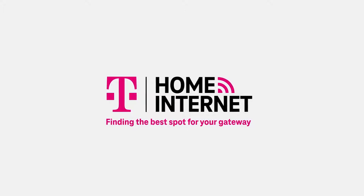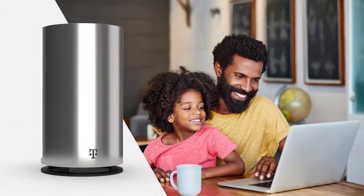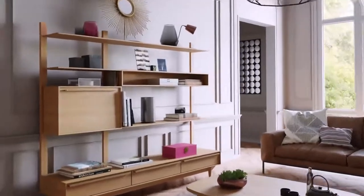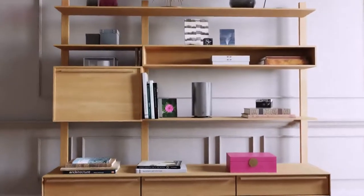Hey there and welcome to T-Mobile Home Internet. Let's find the best possible place to plug in your T-Mobile Home Internet gateway. Here are the top four ways you can boost your home connection.